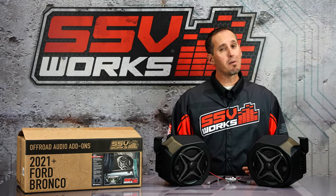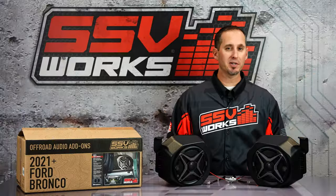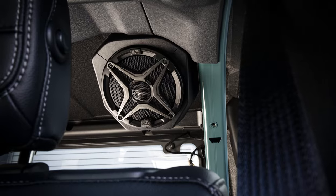Sound is everything, and I want my music to sound good. When I'm riding in my Bronco with those tiny little 4-inch speakers behind me, they just don't give me as much output as I need, especially in an open Bronco. Adding a set of rear speaker pods with true 6.5s, they make all the difference in the world.